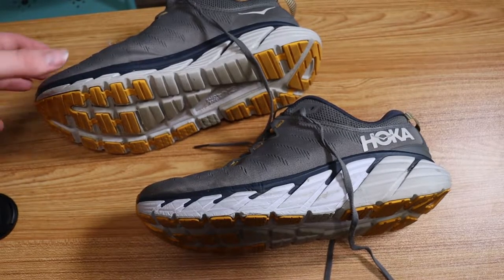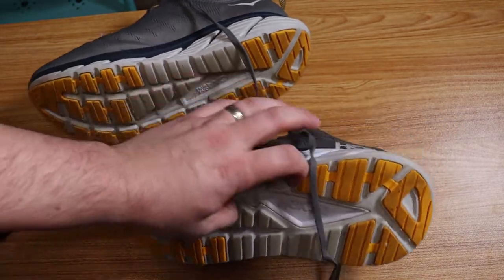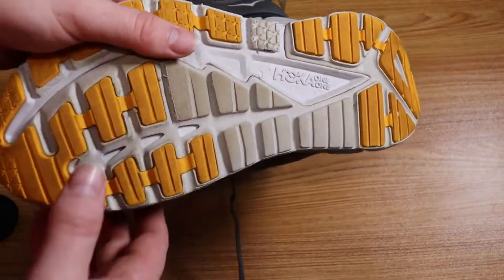Hey guys, this is Reviews and More, back with a quick follow-up review. This is the Hoka One One Gaviota — I believe these are threes. And this is a follow-up review after about eight months of wear.